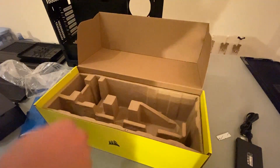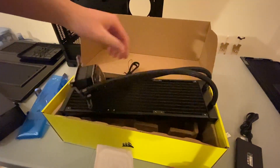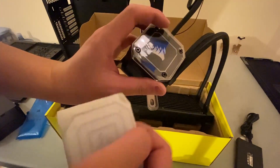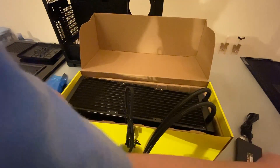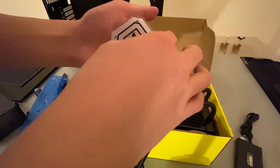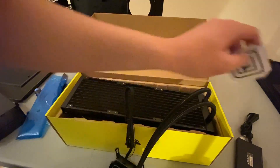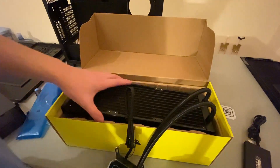Here's the radiator. It also comes with another cover — I hope I don't bend any of the fins. Right now it's a black colored one, but they also have a white one, or at least a more clear one that lets more color come through. Just whatever you're more into, or other colors you prefer.